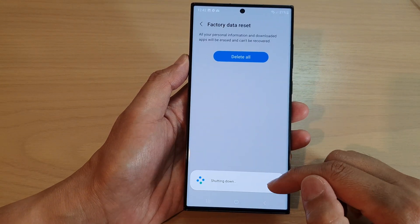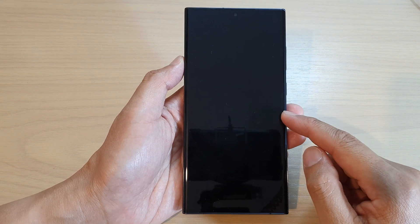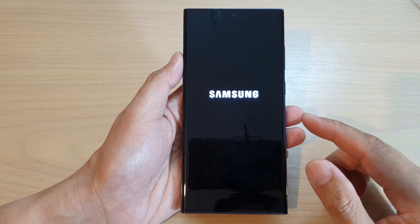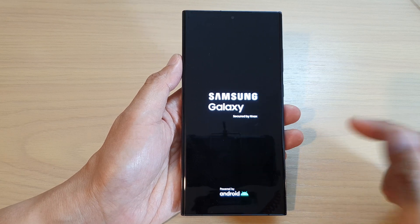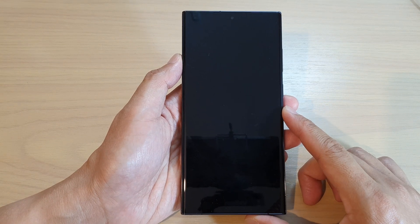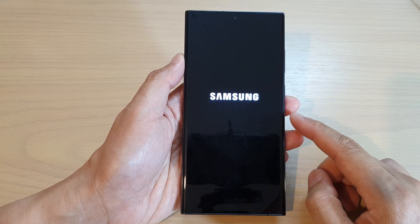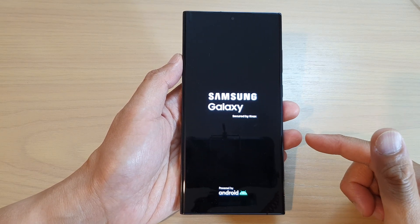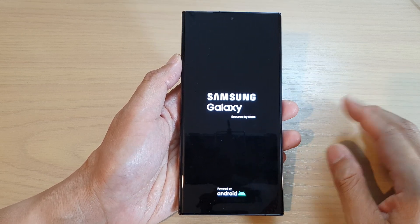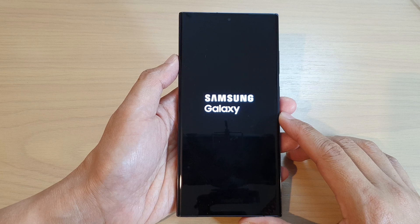This will allow your device to shut down and factory data reset. Be careful when you are doing this because this will wipe all the data on your phone — this includes contacts, pictures, documents, and app data. Anything on your device will be completely erased and you will lose everything. If there is some data that you want to keep, back it up to your computer, PC, or Mac first. Make sure you back up to another storage device before performing a hard reset or factory reset.